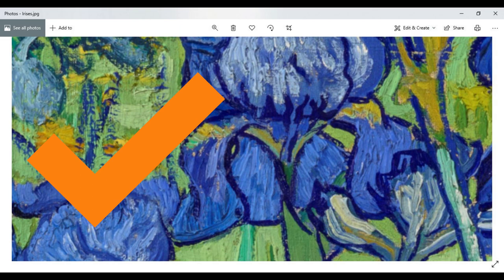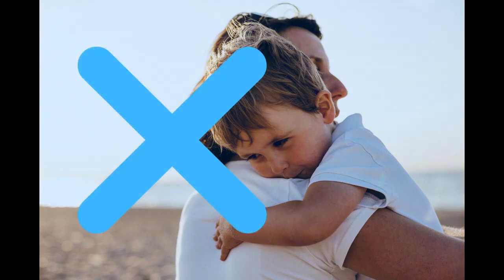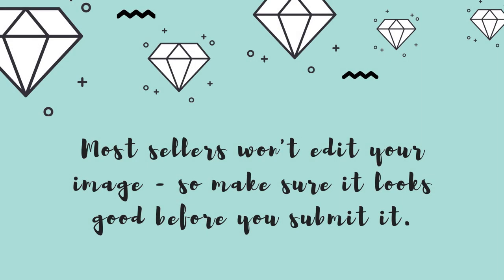You're also going to want to watch for different kinds of lighting effects in your photos. If your family photo has a really yellow cast or it's pretty dark, all of those things are going to be exaggerated when you turn it into a custom diamond painting. I really suggest you only use your very best photos. Most sellers do not do a lot of color correction — they might do some basic cropping, but you need to make sure your image is quality and looks really good before you submit it.